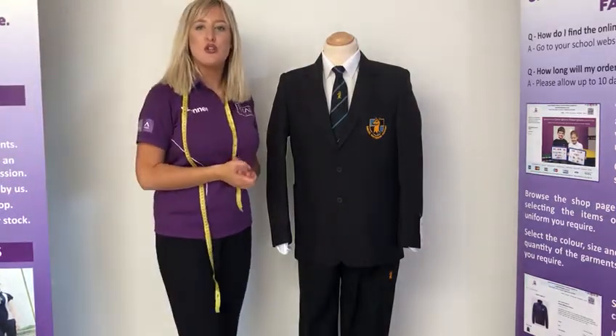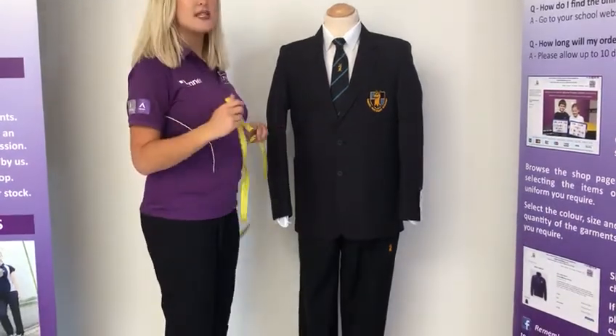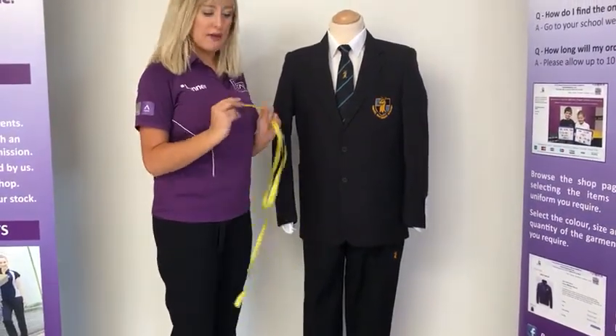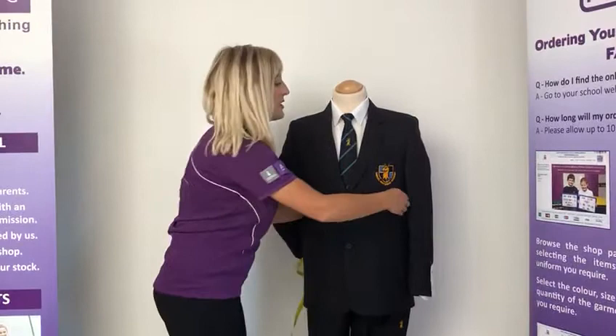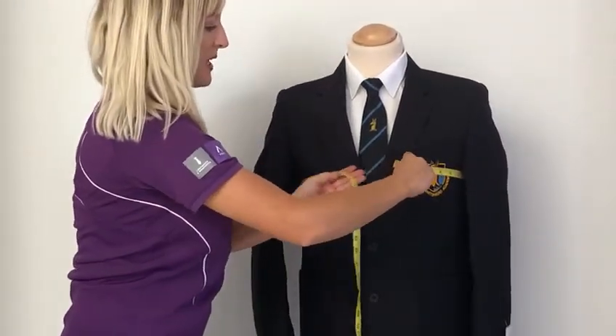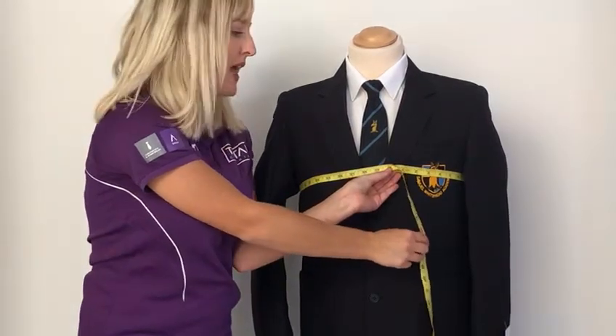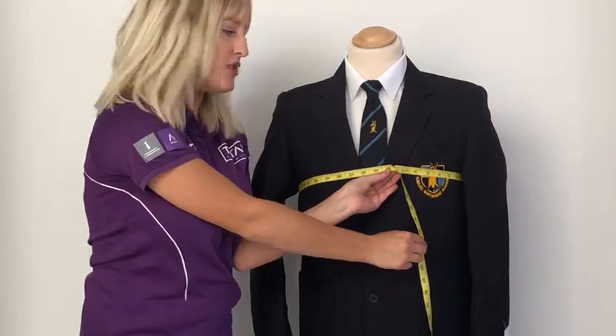I'm just going to explain how you measure your child to get the correct fit. The blazers are measured in chest size in inches so you will need a tape measure. Just tape this around your child's chest under the arms and it needs to go across at the fullest part, and that will give you the chest size in inches.